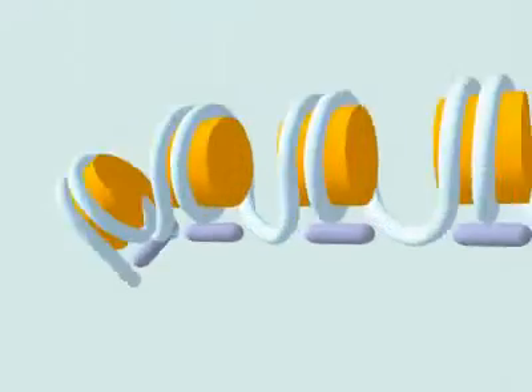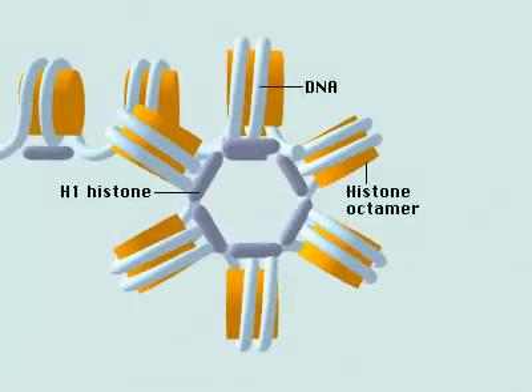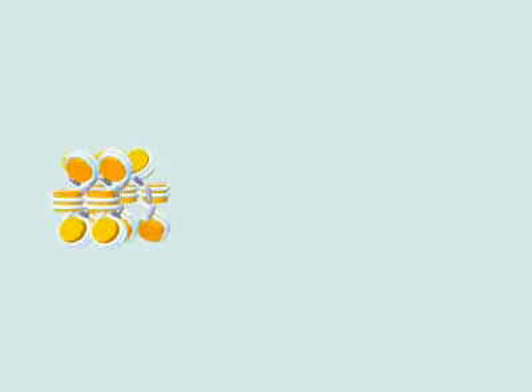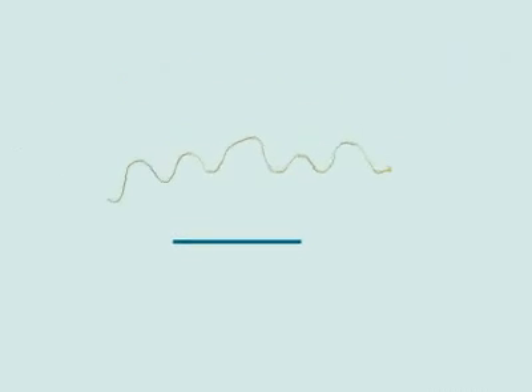The nucleosome chain coils into a solenoid structure, which is stabilized by histone H1. The solenoid coil is packed further by arranging in loops, which attach to a protein scaffold.